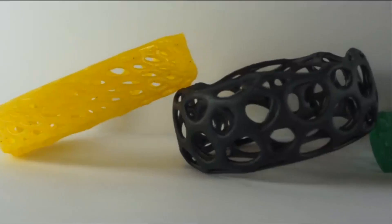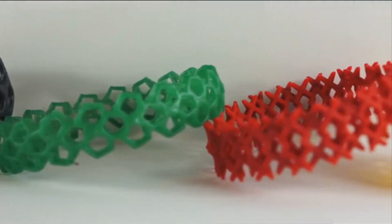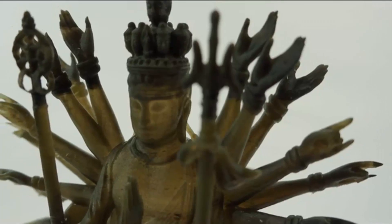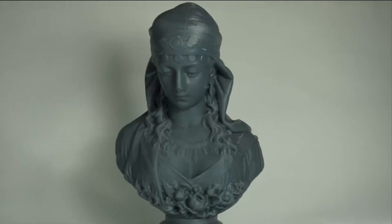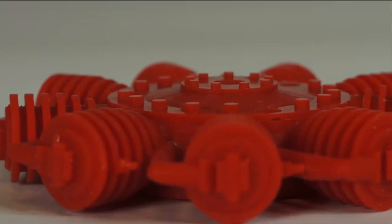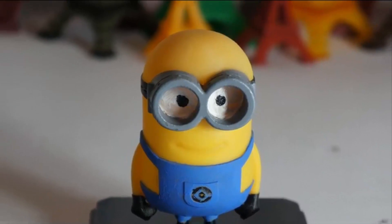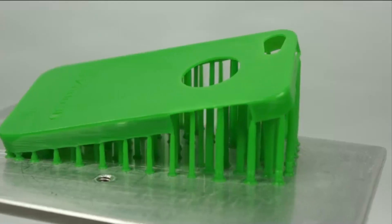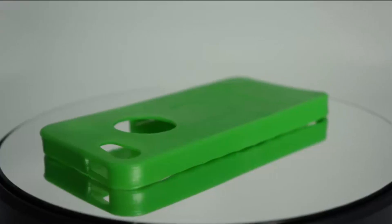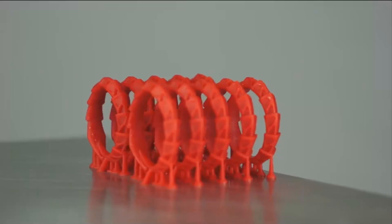With the Titan 1, you can be a creator for anything. Jewelry for jewelry designers. Artwork for artists. Models and prototypes for architects and designers. Molds, parts, and prototypes for engineers and product designers. Design and research models for teachers and students. And many other uses including prototyping and samples for small businesses and niche applications such as hearing aid molds and dental study models.